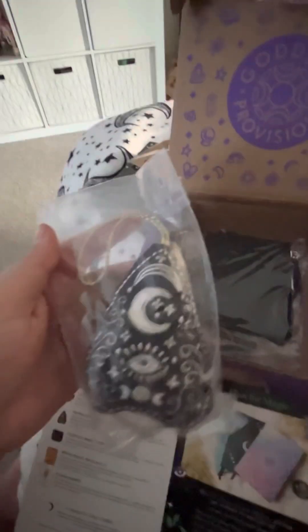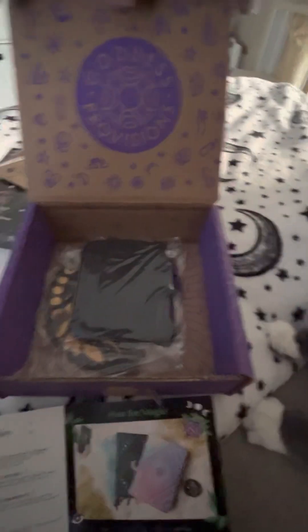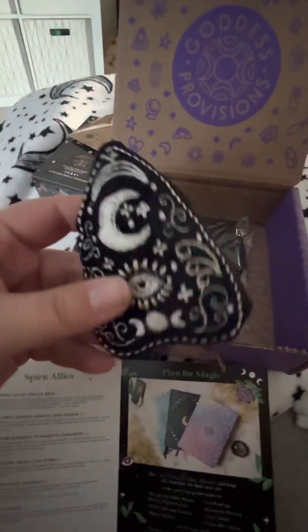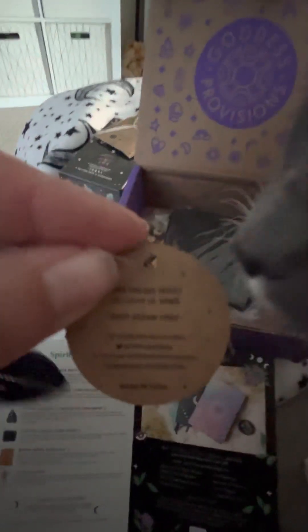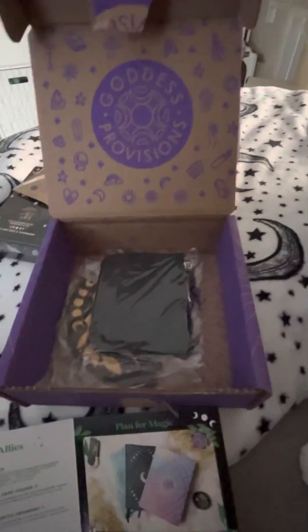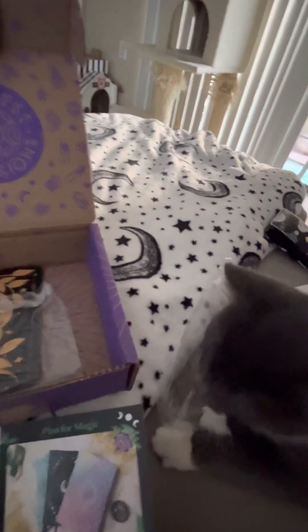Moving on, we have our ornament. I cannot bother to set up my little tripod thing, so here is our little paper or cloth ornament. Goddess Provisions — it's not edible, Tux. He's like, 'string, string.' You can play with the paper. That's cool. And that guy is a $14 value. Don't play with my ornament — and don't eat it either.